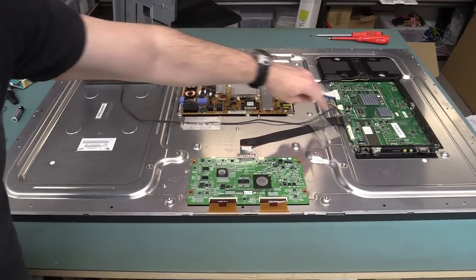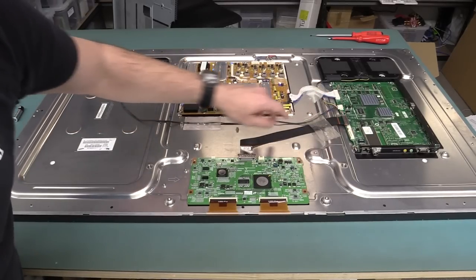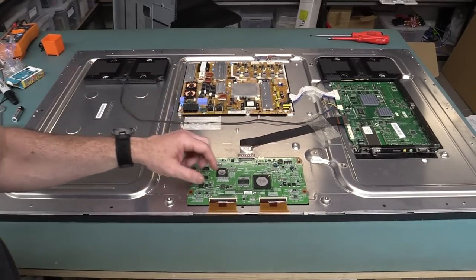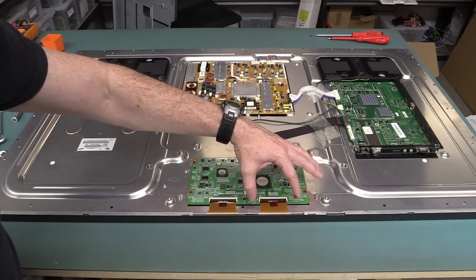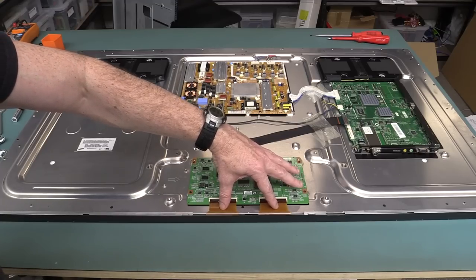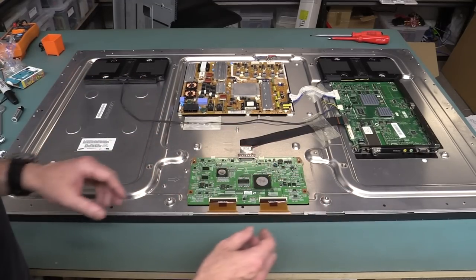You've got your main processor board, signal comes across this flat flex — I've played around with these connectors, nothing doing there at all. And then you've got the timing control board, which actually outputs all the timing and video signals for all of the LCD information.